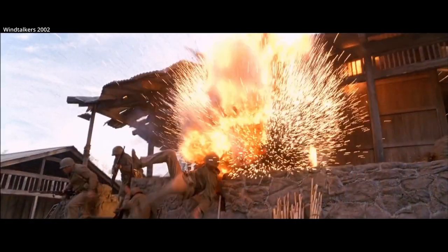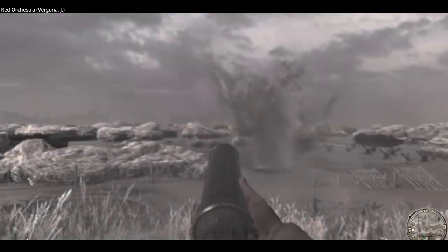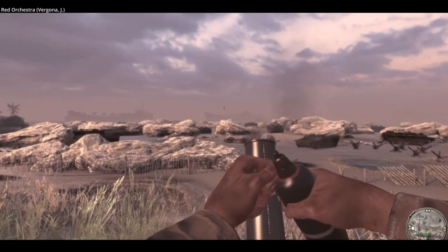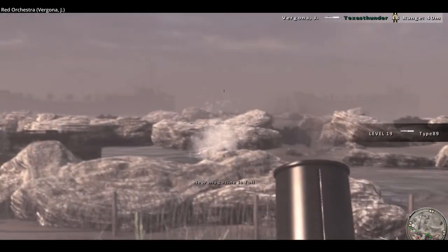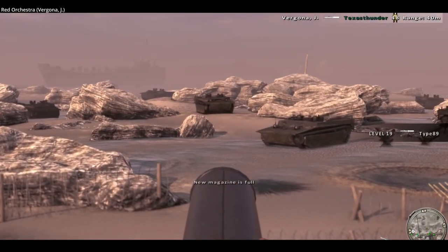It weighs about the same as the Thompson submachine gun, at 4.7 kilograms or 10.5 pounds. The Type 89 could be operated by a single man, or a team of three, where it could reach a rate of fire of 25 rounds per minute.